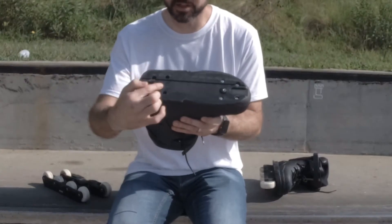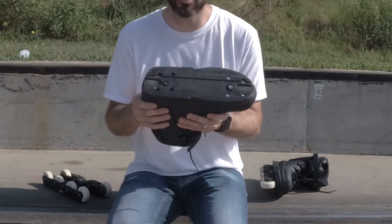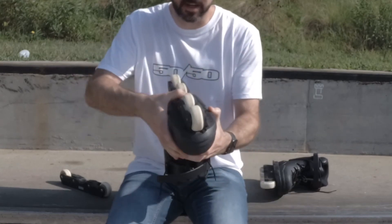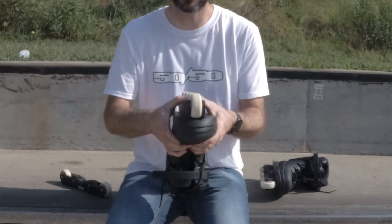Next let's talk about frames. If your boots are UFS compatible, you can swap between many different frames on the market. The UFS mount includes two bolts and slots in the middle of the sole plate. This is a UFS frame — it mounts into the UFS slots and attaches with two frame bolts. Any UFS boot is compatible with any UFS frame.